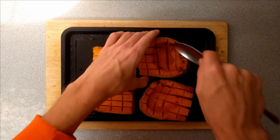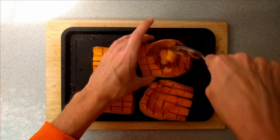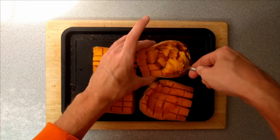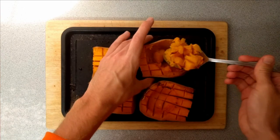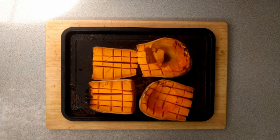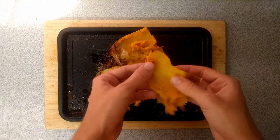After 45 minutes, the butternut squash is really soft with some nice caramelized bits where the honey cooked. It's really sweet! I'm scooping it all out and putting it into a food processor to blend up — making sure to get every last little bit out.